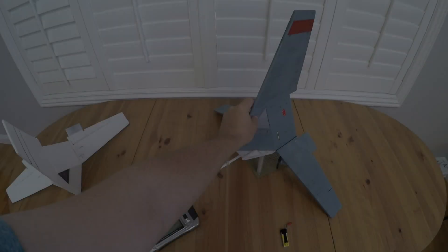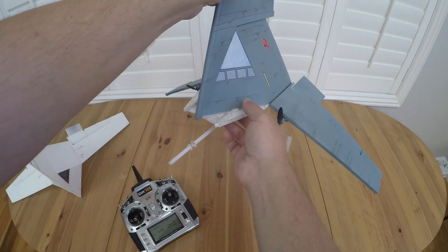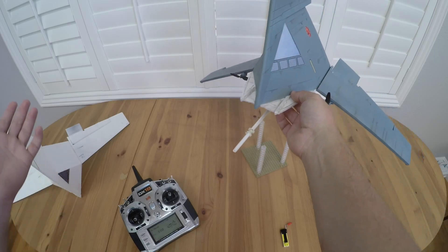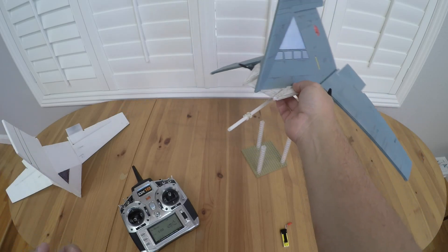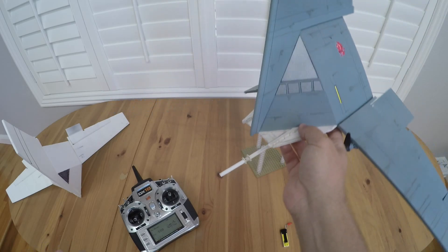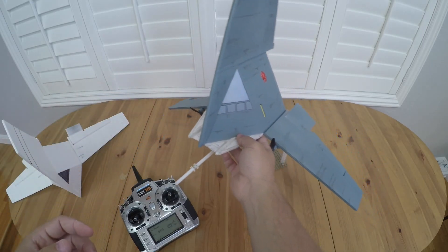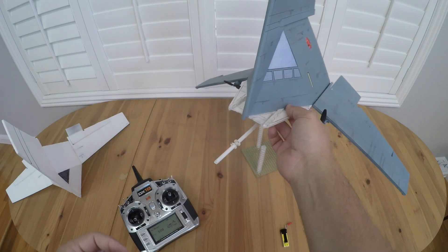I'm really happy with the way it flies now. It's probably one of the more interesting looking aircraft I've built so far. Flying around with the stabilized mode on, it really doesn't have any bad flight characteristics — you can just sort of steer it around. The big fin area up here actually makes for some really interesting turns.